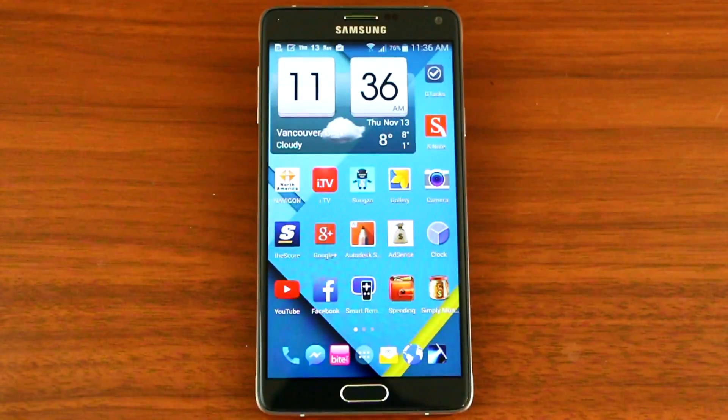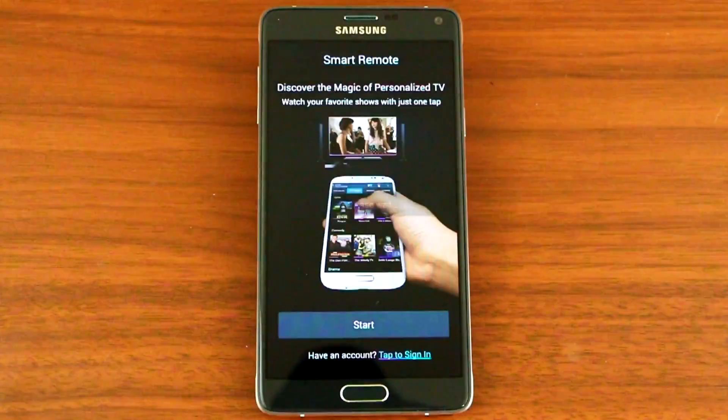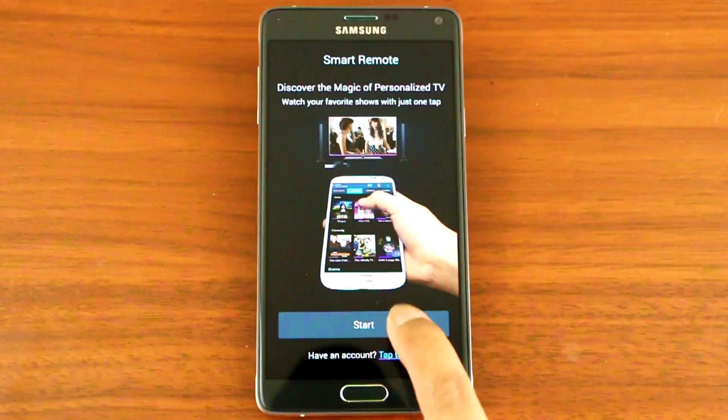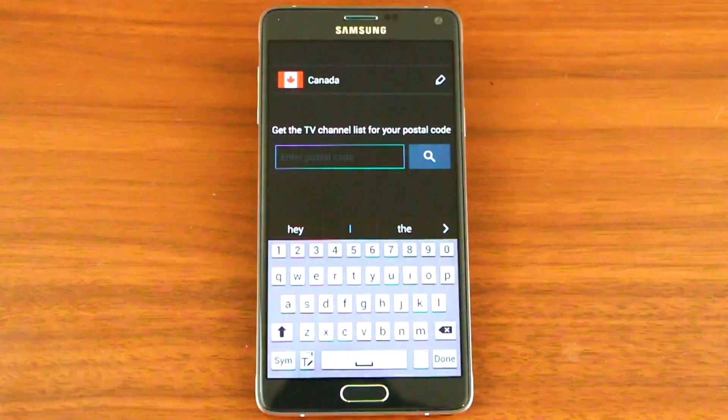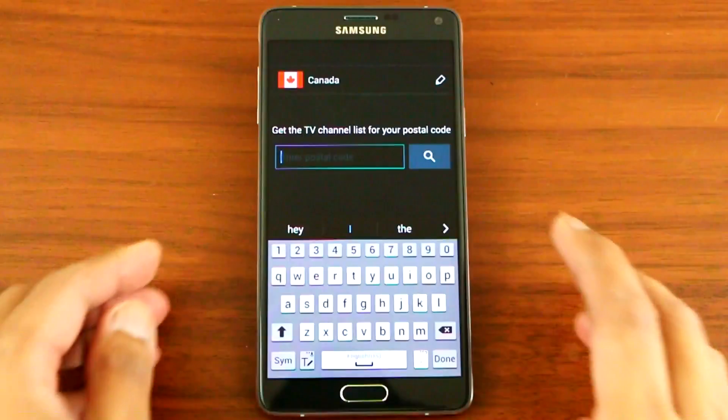Hey, what's up YouTube! Today I'll be showing you how to activate the TV remote control on the Note 4. The first thing you want to do is click on the Smart Remote, press Start, and then you have to add your postal code. If you live in the States, you have to add the zip code.